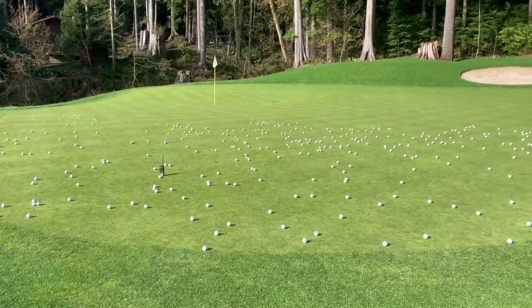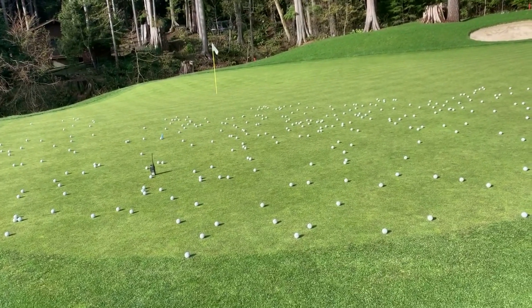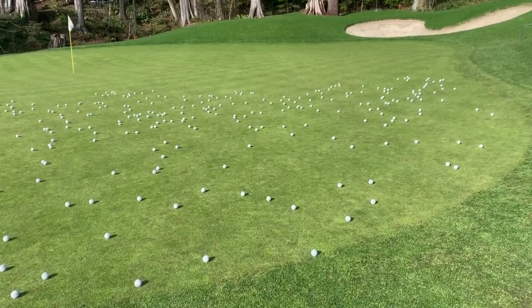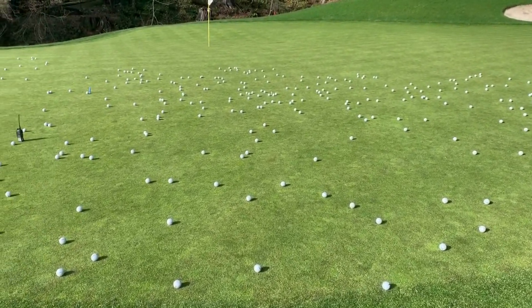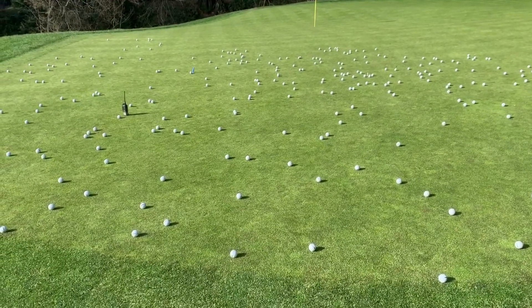As you approach the green, we encourage everyone to please look for their ball mark and repair it, and also repair one to two other ball marks as well. This will greatly reduce the number of ball marks that we see on the surface of the greens. This amount of ball marks causes two main issues — the first being turf health.